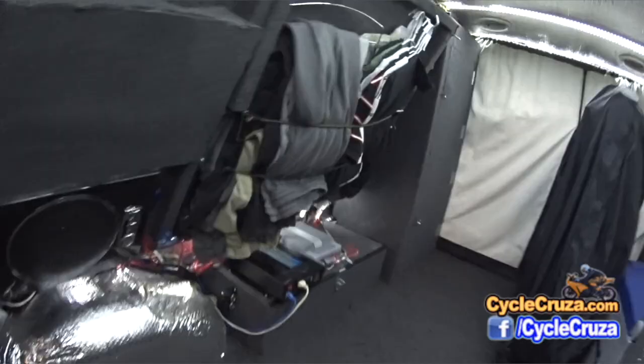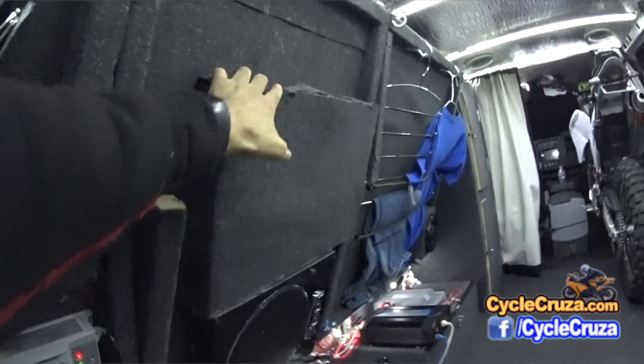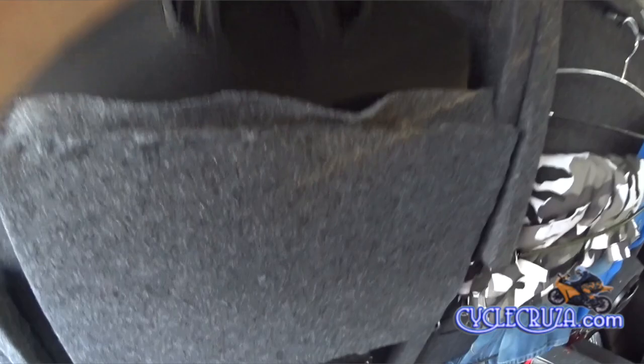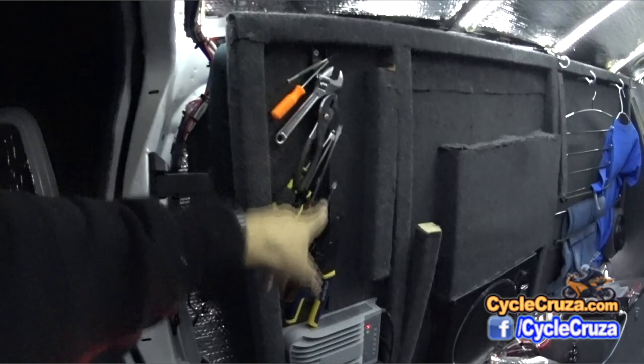I'm able to store my clothes there on those hooks. I also have a laptop storage container here where I can put my MacBook Pro — it keeps it nice and protected and out of the way, and helps save space. I also have my quick access tool rack here, and one on the door as well.